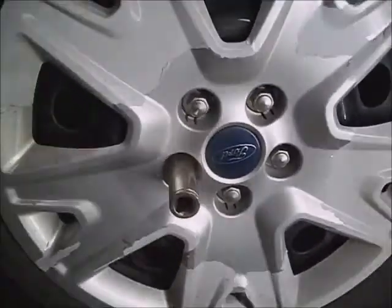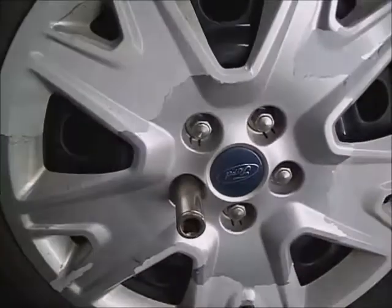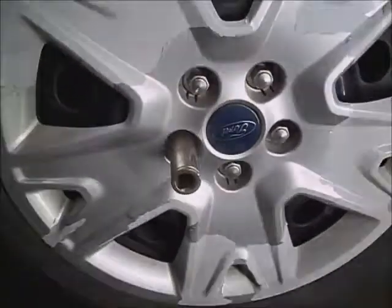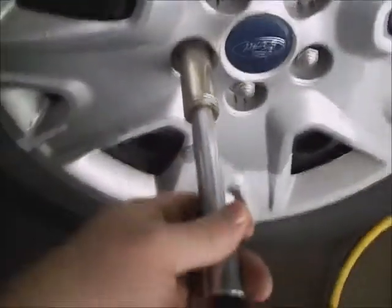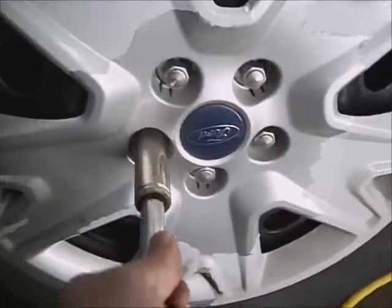It really needs new lug nuts as a solution to fix the problem. Once they're loosened out, you'll be prepared to get the socket back off of them.